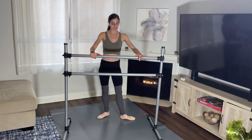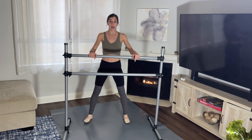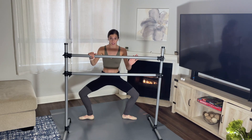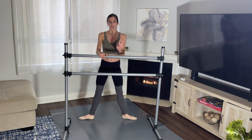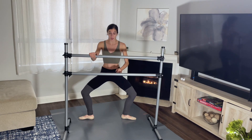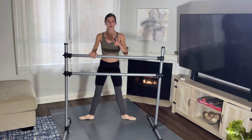Let's start in second position. Your feet are going to be a little bit more than hip width apart and your toes are going to be facing out. First we're going to bend our legs, grand plié, one count down and then one count up. We'll do that four times consecutively, and then after four times we'll go down holding it and pulse for 16 counts. We'll do that combination four times.